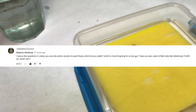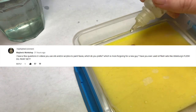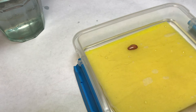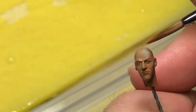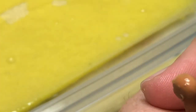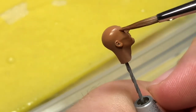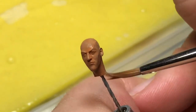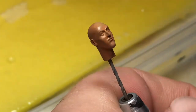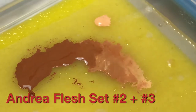Wheeler's Workshop asks: in your videos do you use oils or acrylics, which do you prefer, which is more forgiving for a new guy, and have you ever used oil flesh sets like Abteilung's flush set? I actually stopped using oils with figure painting a couple of years ago. I'm not against it — the drying time works for me with acrylics, and a lot of awesome figure painters use oils. Some even use enamels, but acrylic is just my chosen medium.